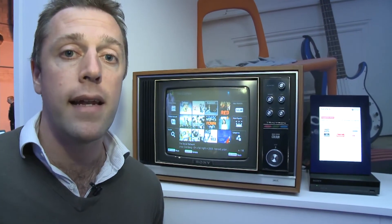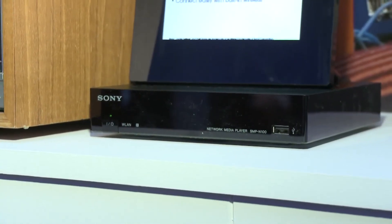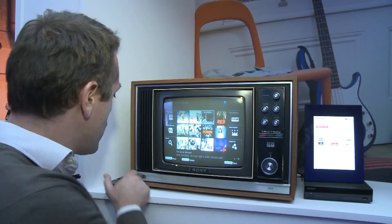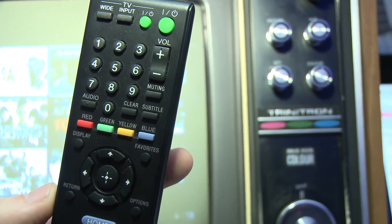It's also DLNA enabled, so if you have a home network, then you can access any video or music content saved on that network — it might be on a laptop or a PC — and you can play it through the telly, which you'll be able to control with your new remote control.